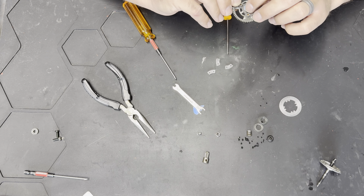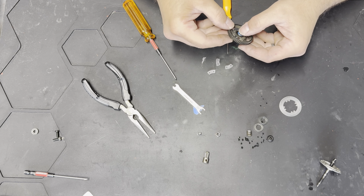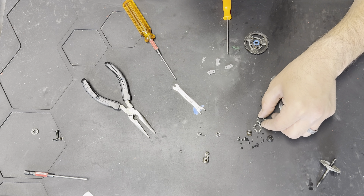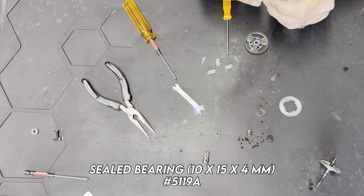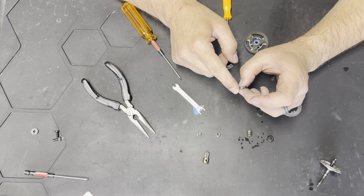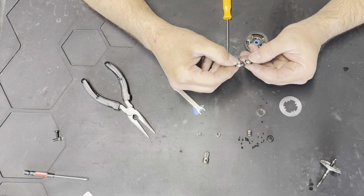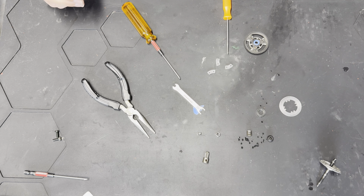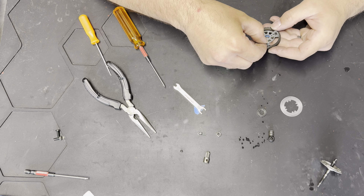We're also going to replace this back bearing while we're in there — that's a 5119. Just be safe because there is a rough spot right there, and rough spots in bearings are going to cause a lot of noise problems. So let's go ahead and get that replaced. Let's go ahead and put these pads back on.